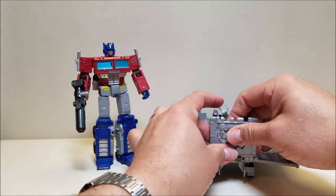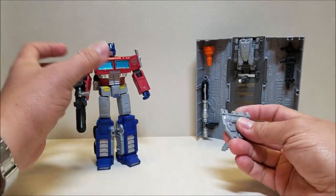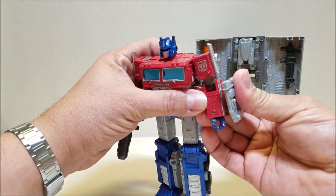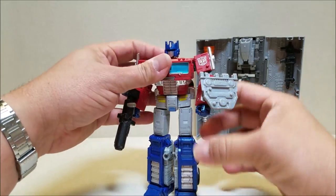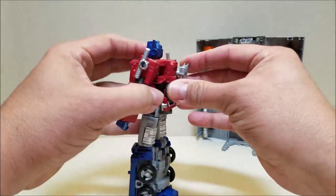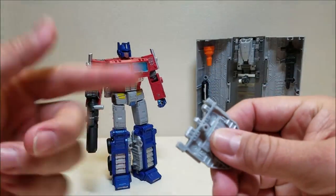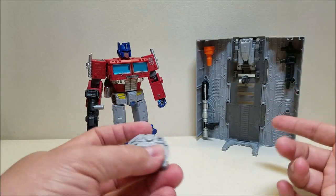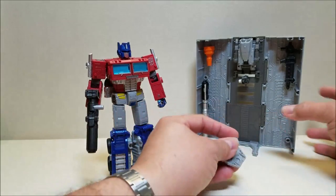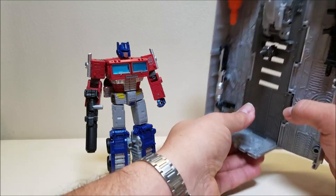One more thing: we have this piece on the back of the trailer, and we can actually pop this off. The trailer will stand just fine without it. This will work as a shield — you have a peg and a port on his arm, so we can bring that same shield feature he had with the Siege figure and replicate it here. You can put that on his arm or on his back, or just leave it on the trailer, which is what I do. This piece has clip-and-port connections so it'll be able to interact with other figures — I've even clipped it on to Hoist so he can actually tow some vehicles.